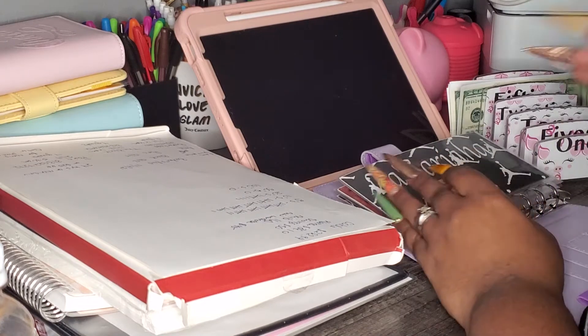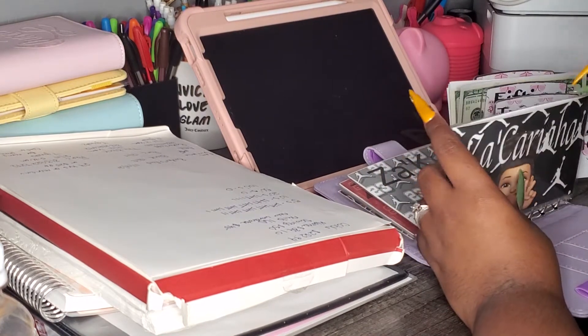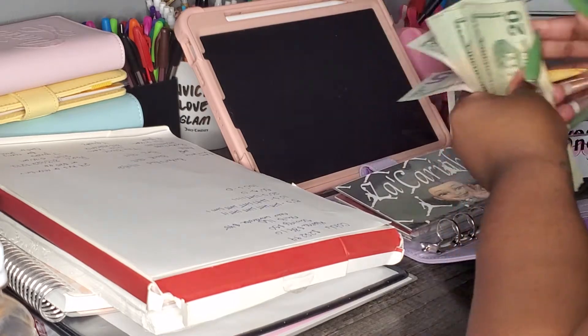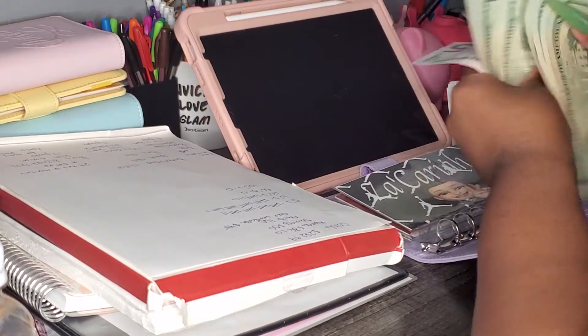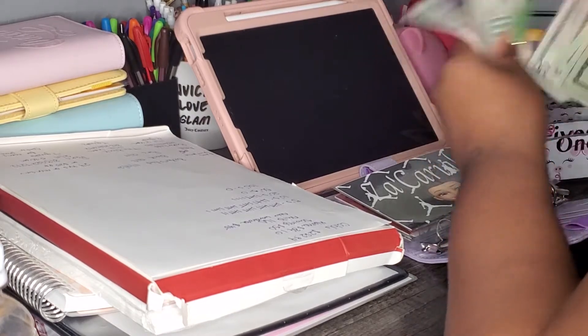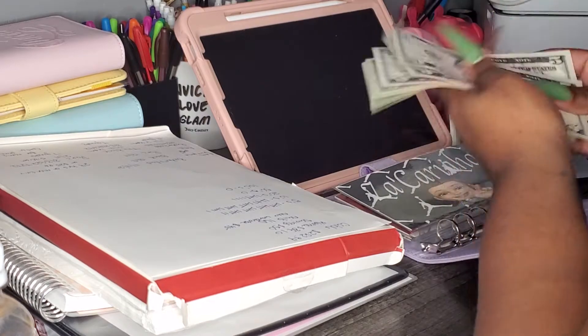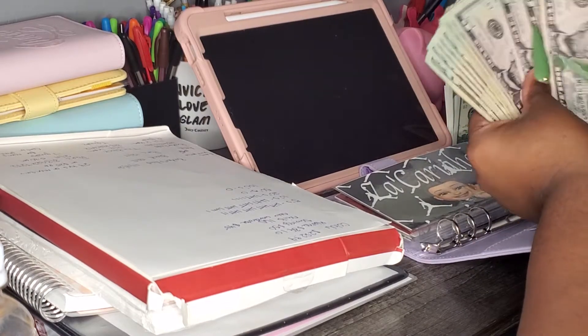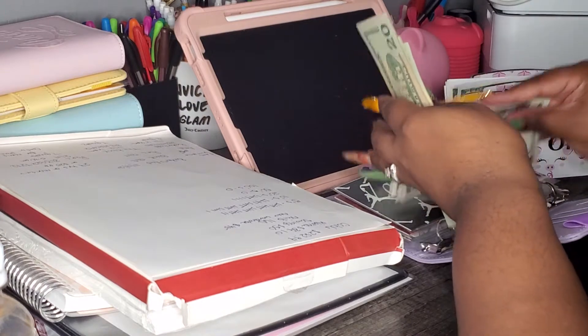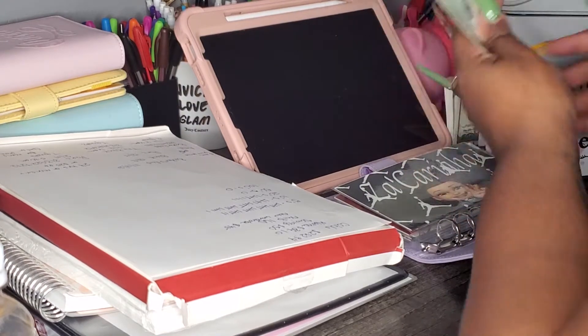I need to get my kids' money in the bank, so we're gonna start with Zicaria. Zicaria had $200 — 20, 40, 60, 80, 120, 130, 160, 180, 185, 190, 195, 200. I'm gonna just put these over here in my tray so that we can make change for other envelopes if we need it, because I ain't got no change.